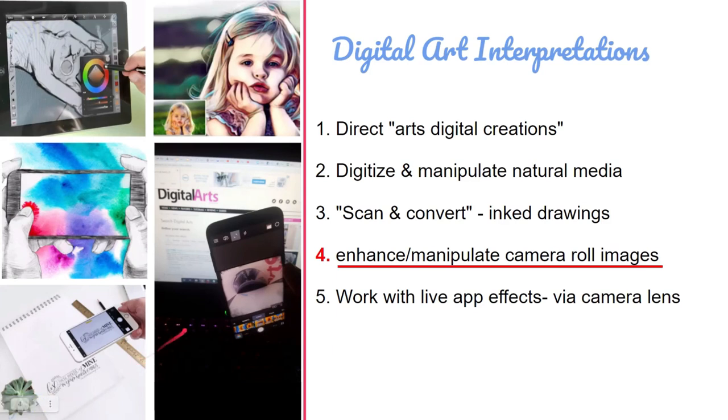Just as a reminder: if you're suffering from stress, anxiety, or depression and you're using this course for wellbeing — using the smartphone or tablet as a meditative tool with your photography — we're going to be enhancing and manipulating photos in your camera roll by applying filters, styles, and creative destruction experiments.